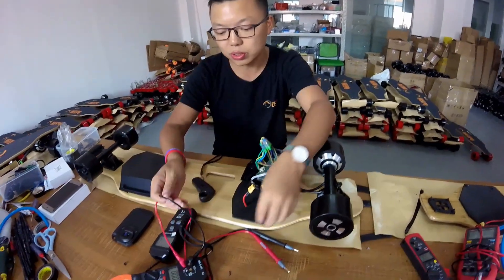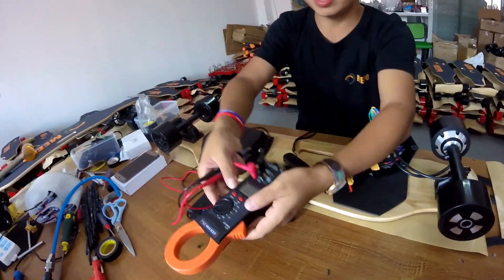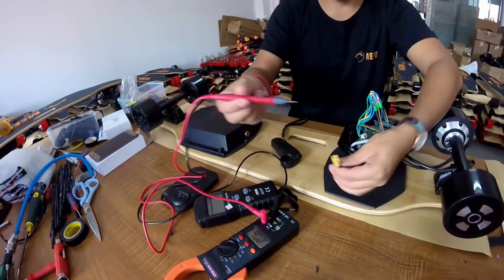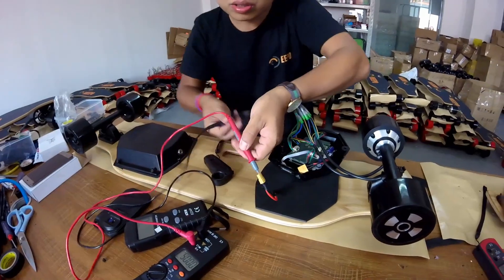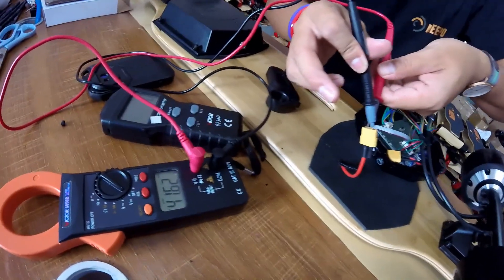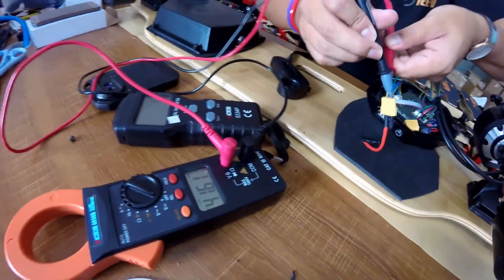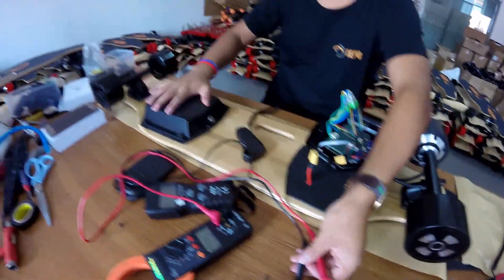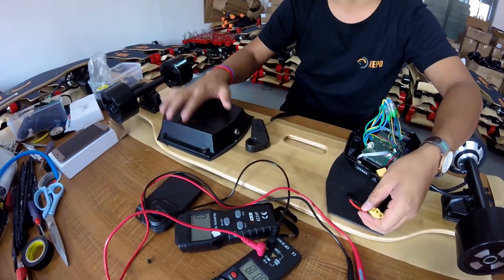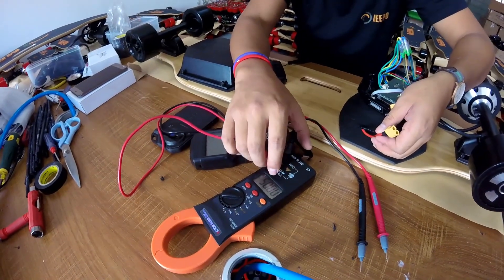The first thing we need to check is we turn this to the direct volt meter to check the voltage. It says when it's fully charged it will be 42V, so it's not fully charged yet. This cable connects to the battery here, so we check the battery voltage — voltage is correct, it's near 42V.